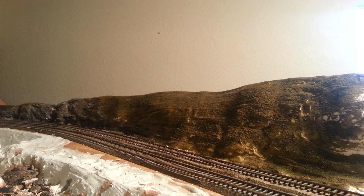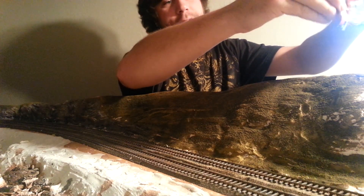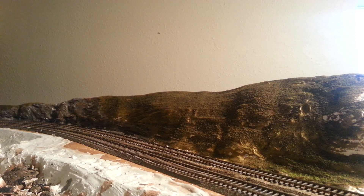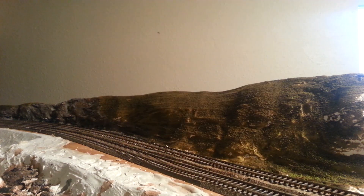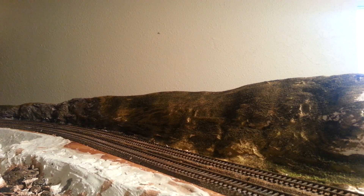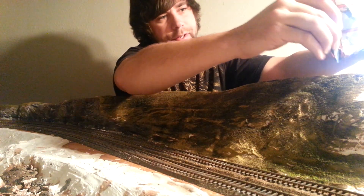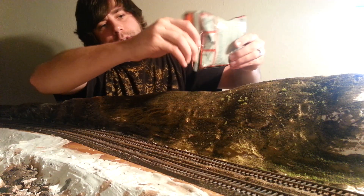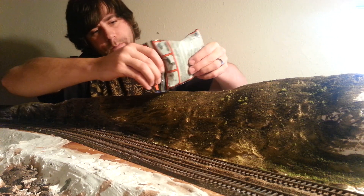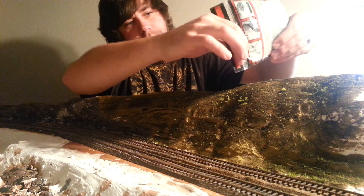Next we'll move on to our coarse turf — this is the light green coarse turf. I do the coarse first then come back with a fine, that way it gives it a nice little balance. If it's not sticking well, I have a spray bottle here with water and liquid detergent — seems to be what the pros use. Give it a nice little squirt and soak it down pretty good. Then let's go back over it with the green turf again. Much better — you can see it's starting to stick to the turf rather well. This simulates the little bushes and stuff within the forest or the hills, whichever you're trying to model.